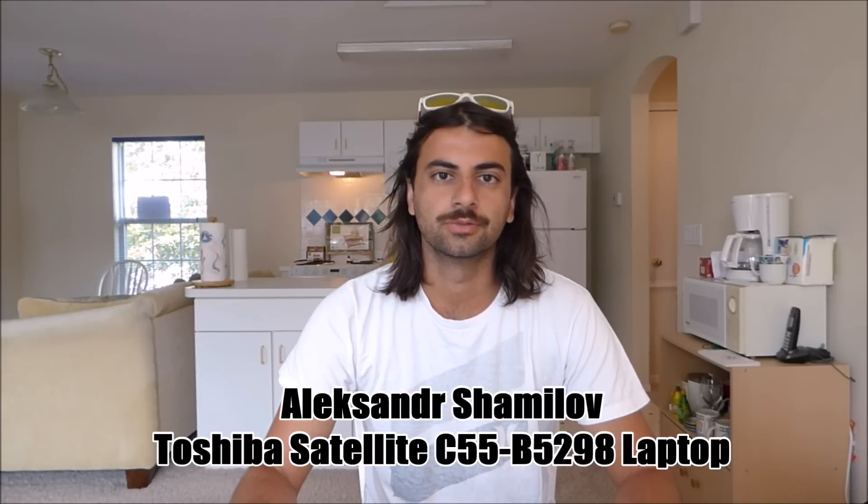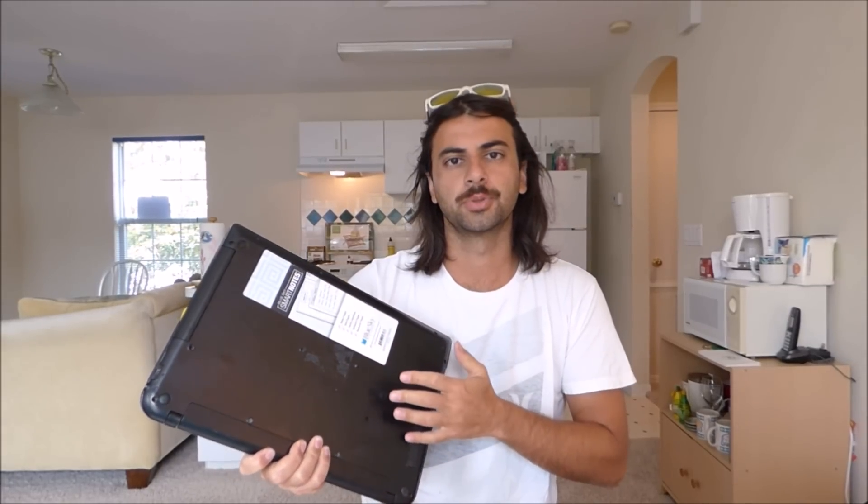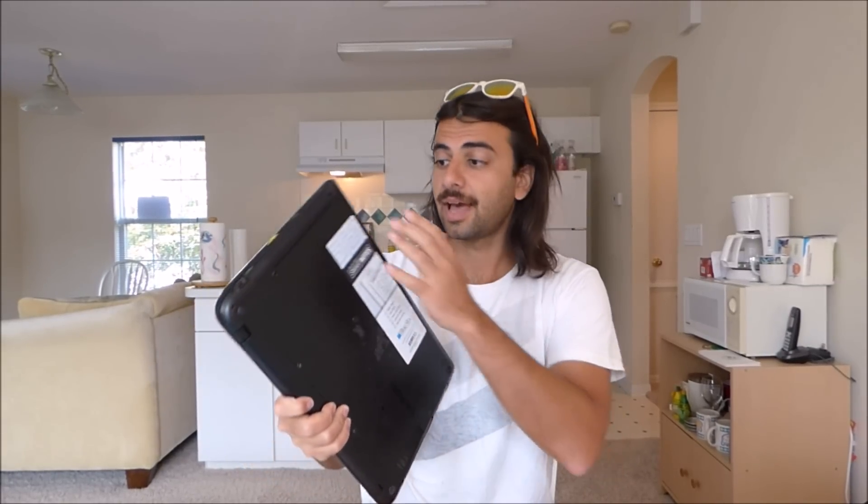What's up guys, my name is Alex. You've probably clicked on this video because you're trying to find out how to open up the DVD-ROM in your laptop. I have this laptop right here in front of me. What I will do is first show you how to open this up, and then second I will explain to you the differences between the two laptops — the one that has the DVD-ROM and the one that does not.